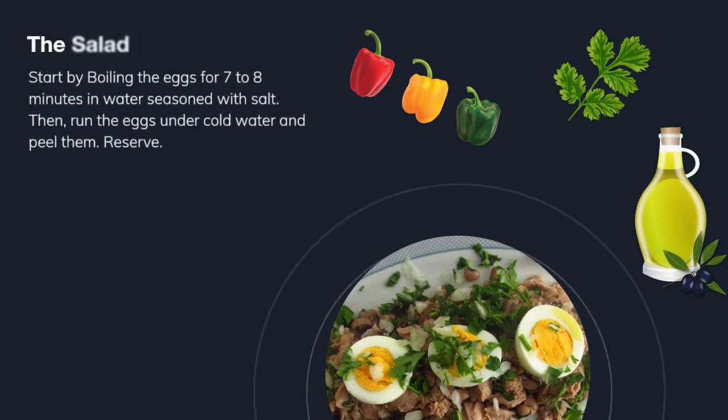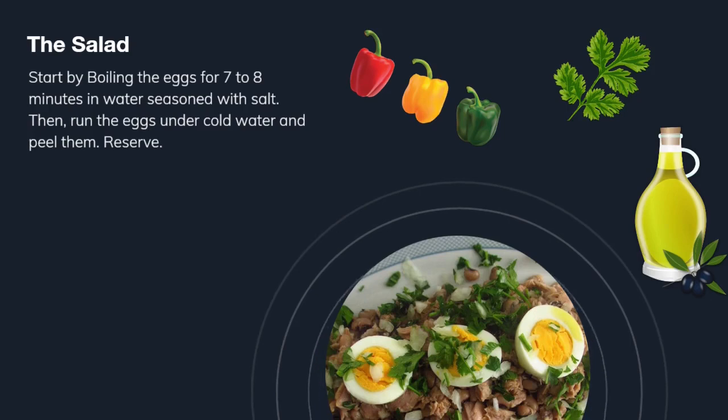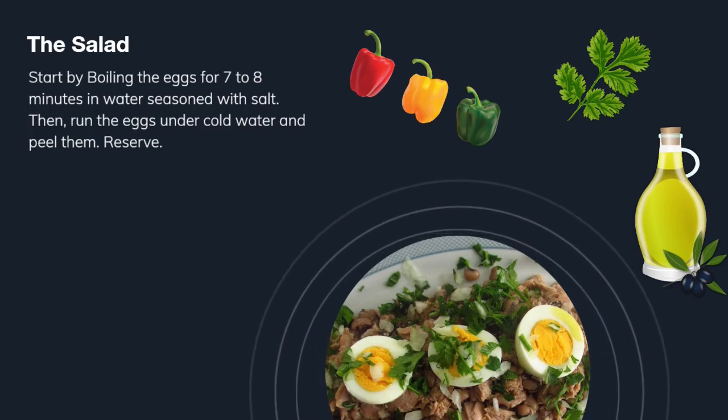For the salad, we will start by boiling the eggs for 7 to 8 minutes in water seasoned with salt. Then run the eggs under cold water and peel them. Reserve — we'll use them later.